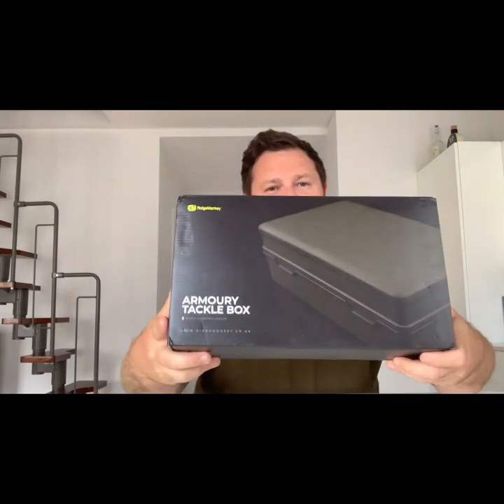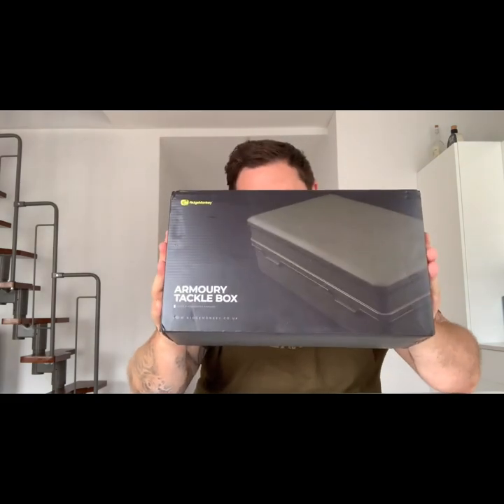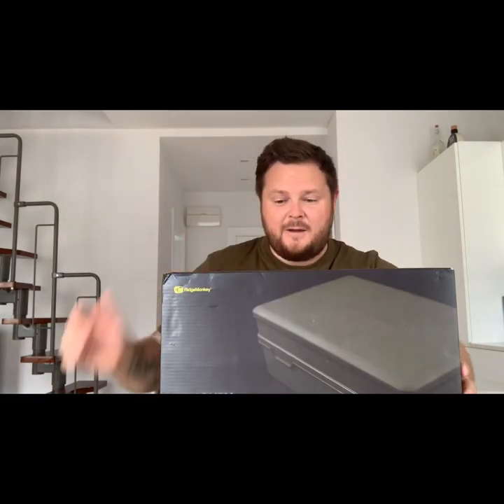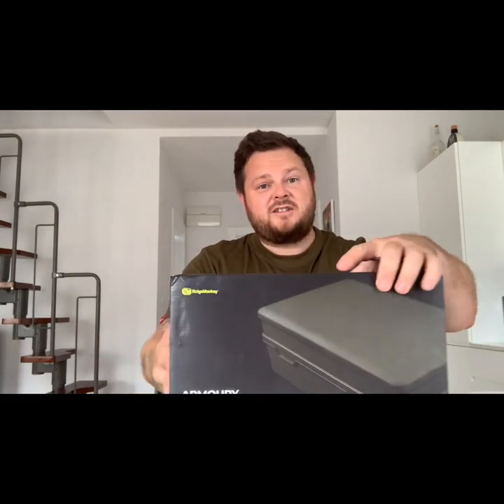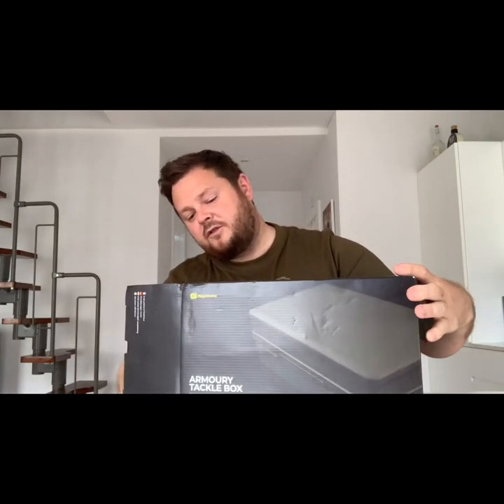I've been waiting for this one for ages to come through, so I was made up when the tackle shop said come and collect it. Ridge Monkey Armory tackle box - new bit of kit. I haven't opened it yet to see what it's like, and hopefully it lives up to all the rest of the Ridge Monkey products out there. So let's have a look inside.